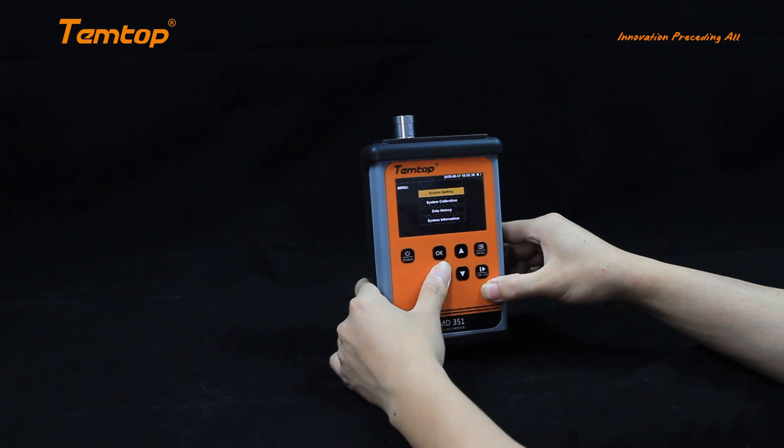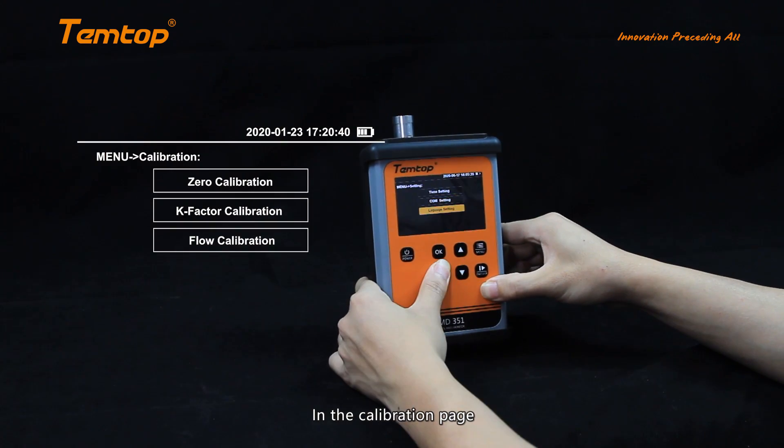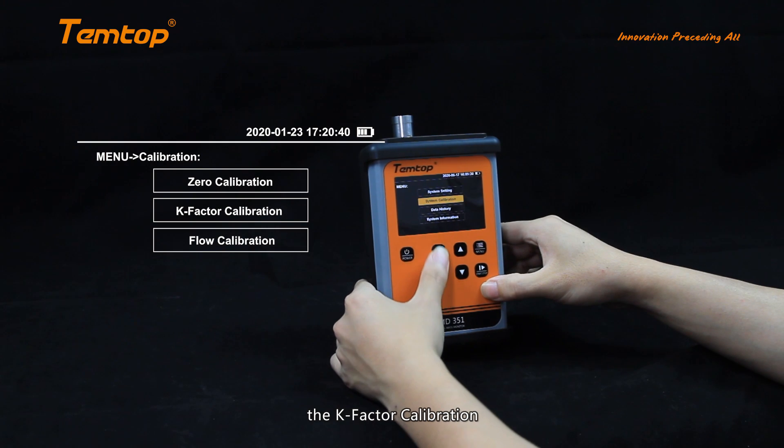In the calibration page, we can run the zero calibration, the K-factor calibration, and the flow calibration.